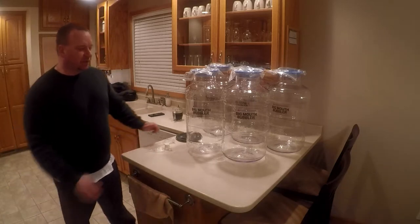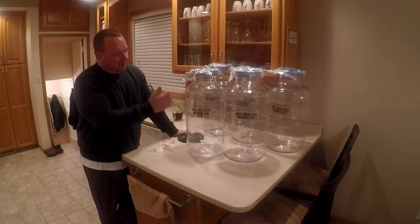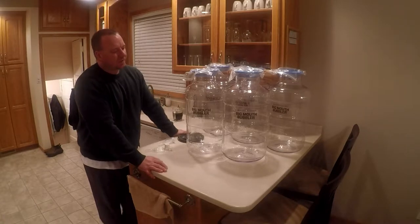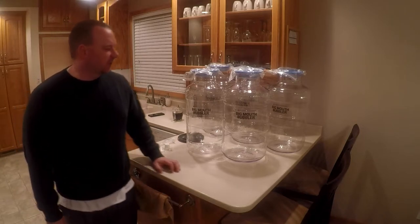Hey everybody, I wanted to do a quick video for you. As you can see, I got a ton more fermenters. These are Big Mouth Bubblers — some people have heard of these, some people haven't. When you're getting into home brewing, I just kind of wanted to give you a look at what these look like.